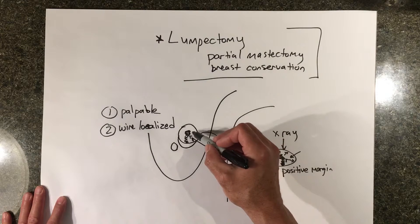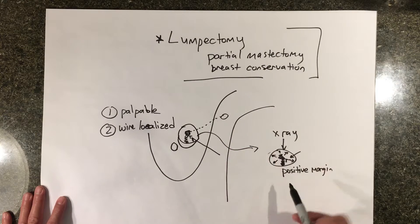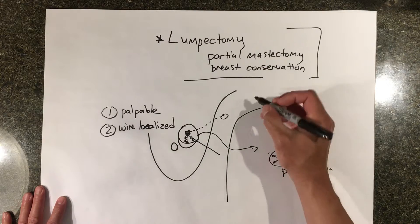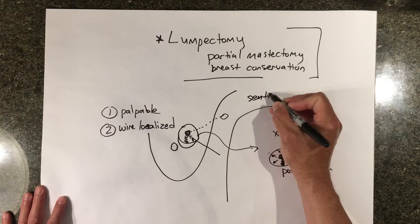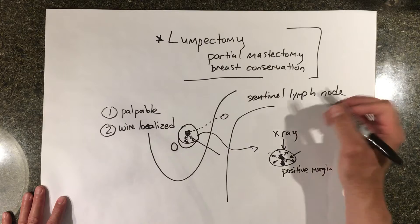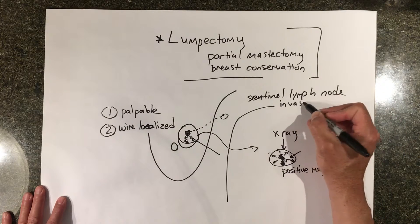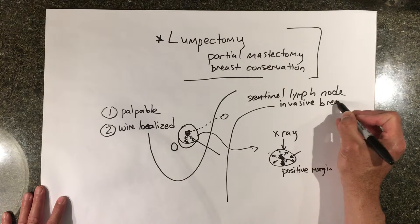We also almost always check a sentinel lymph node biopsy in the armpit for invasive breast cancer. A sentinel lymph node biopsy is only done for invasive breast cancer with lumpectomies, and there are some exceptions to that. But as a general rule, invasive breast cancer gets a sentinel lymph node biopsy.